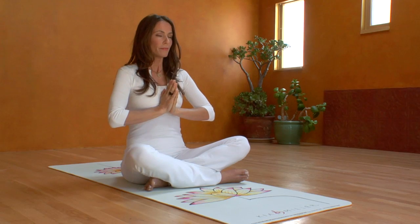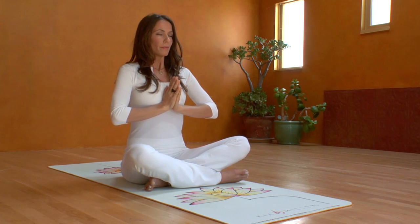Almost there, stay with the rhythm. Take a deep inhale.